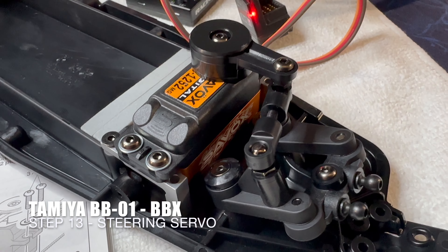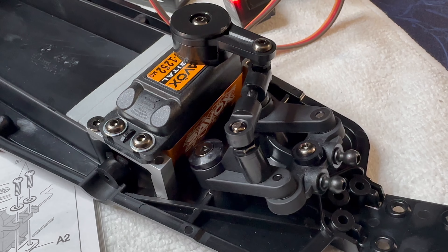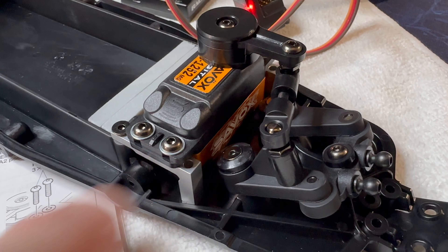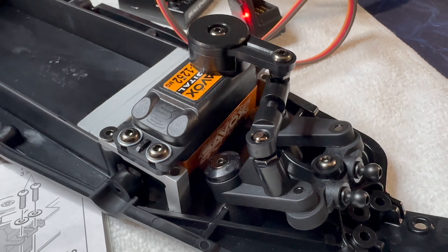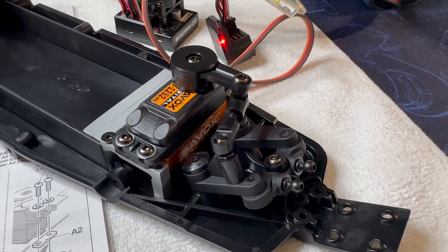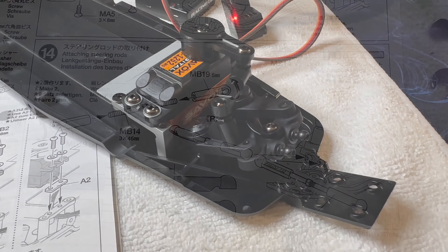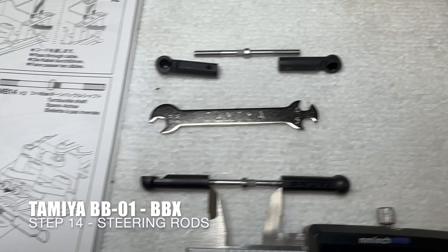Step 13 finished - the Savox 1252 low profile servos are installed with the optional spacers to adjust the height, and just under here the aluminium servo stays are on there as well. Now just making up the steering rods.